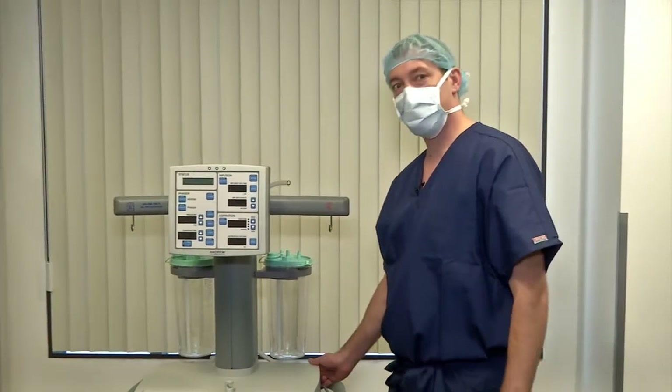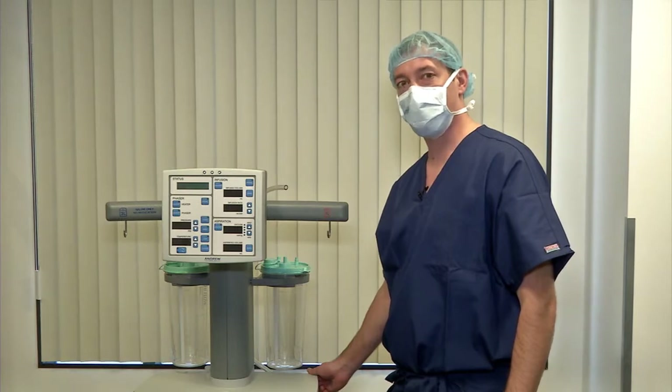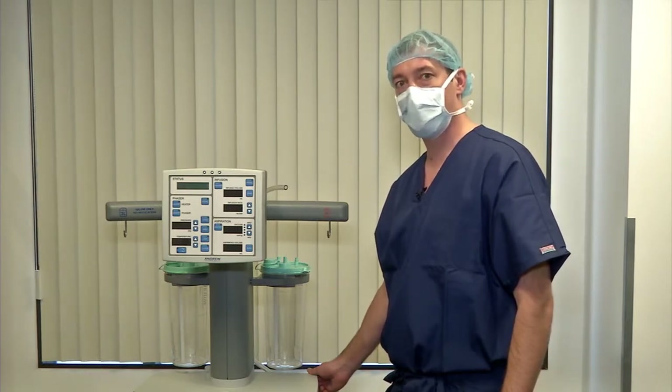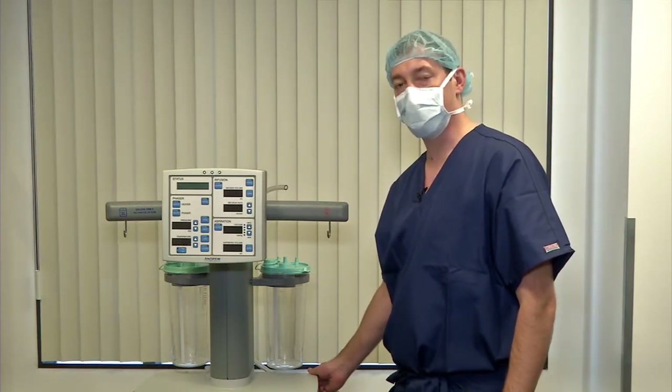Good morning. This is the HydroSolve Lipoplasty System by Andrew Technologies. Today we are going to go through the steps on how to set it up and take it down, as well as filming live in the OR a patient and Dr. Stephen Cohen using the device.